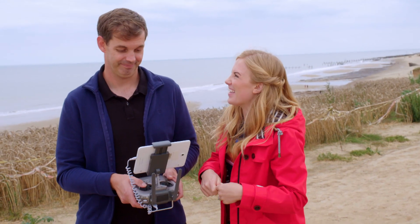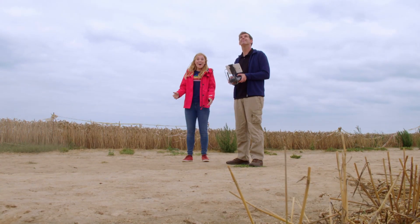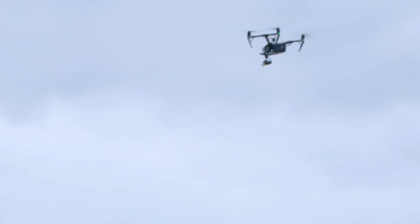Okay, Alex, let's see it fly. It's really loud — sounds like a swarm of bees.